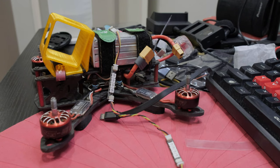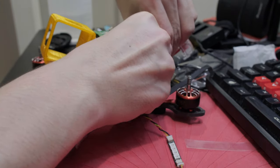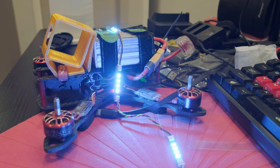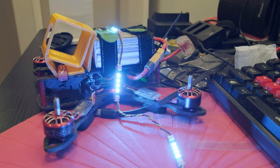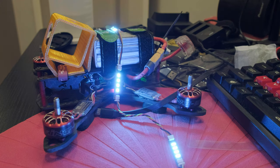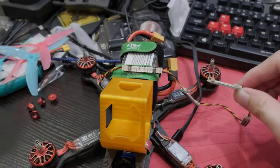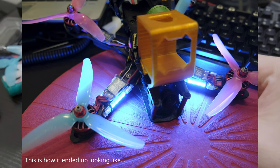Let me grab the controller — and I gotta plug in the battery. Okay, so currently the quad powered up but it is in the disarm state. When I arm it, I can see it turns white. Alright, so let's unplug that. I think the wiring is done and the configuration is also done. So what I need to do is just tidy them up and it should be good.